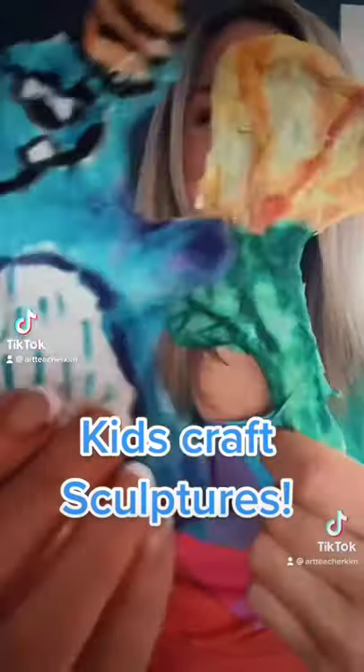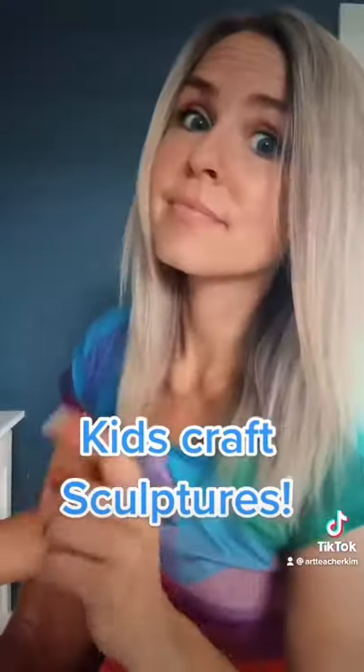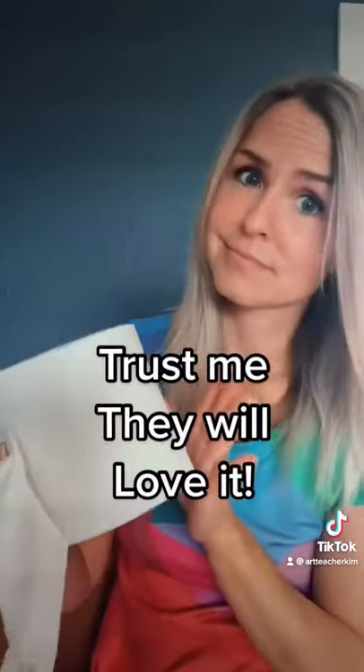A fun summertime kids craft that you can do at home. So simple, it only takes toilet paper. Trust me, they'll love it.